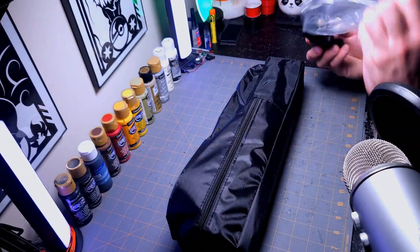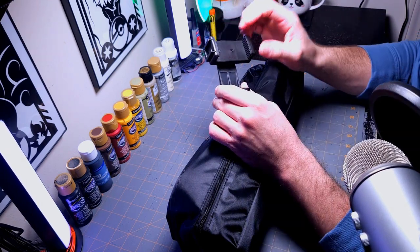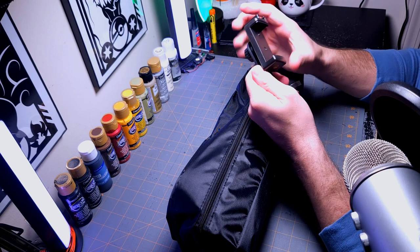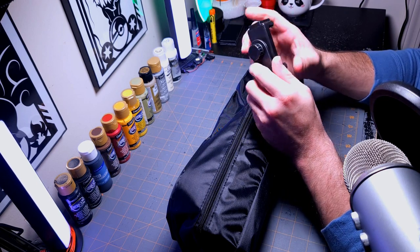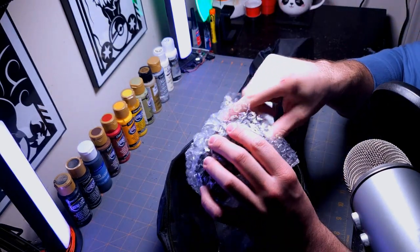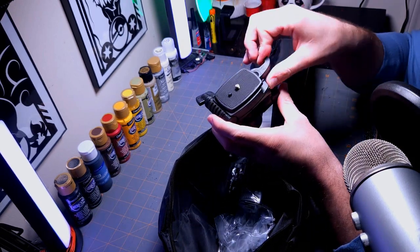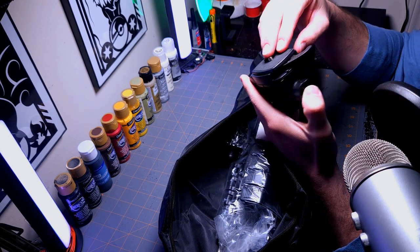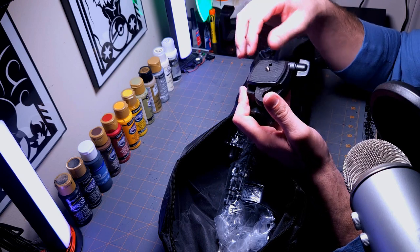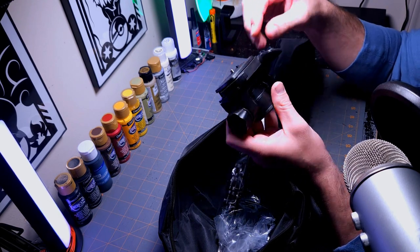It comes with a phone holder — now I've got two of them since one is already on my rig with the Ronin gimbal. Oh, that's actually pretty sturdy — it's not limp or anything. Oh, it locks — nice. You just set it and do that — that is so satisfying.